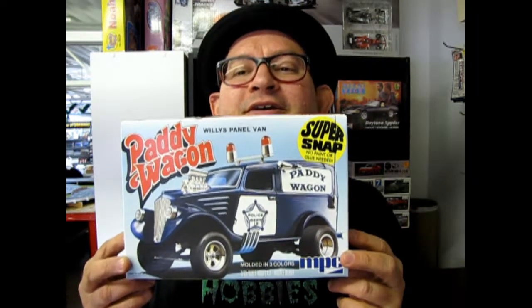The 1933 Willy's Paddy Wagon Snap Together Kit from MPC, coming up next on What's in the Box? Hello everybody, my name is Trevor Urselescu and I'm the owner of Monster Hobbies in High River, Alberta, Canada. Tonight we're gonna open up the lid on MPC's Paddy Wagon 1933 Willy's Van Super Snap Together Kit. Now let's go down to the bench and see what's in the box.